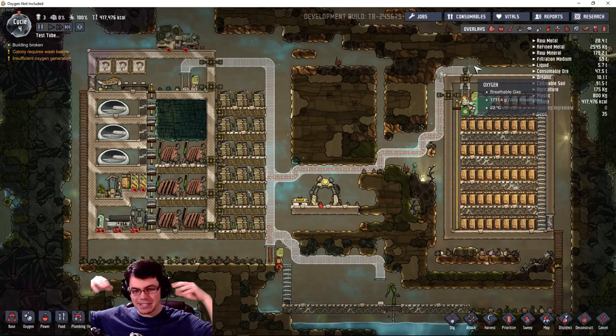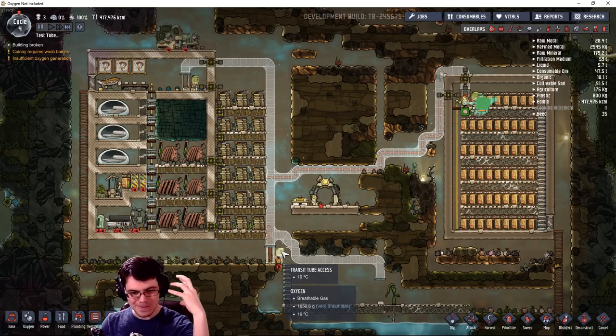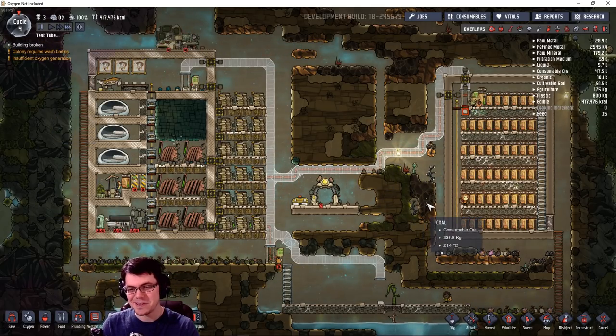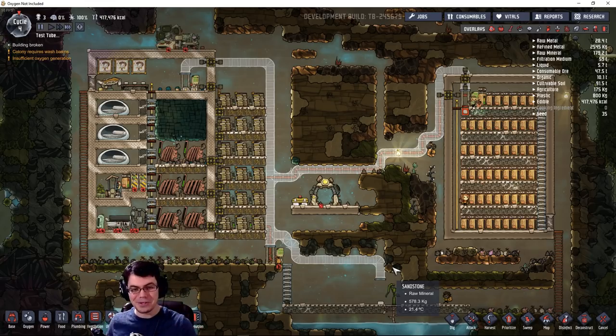So there you have it, guys — that is the look at the new Tubular Upgrade. I like it. I like being able to transport these guys around — it's absolutely awesome. Reminds me of Futurama and all that stuff, as you can tell. I think it's going to be a whole lot of fun and I really look forward to putting it into my base. Thank you guys for watching. Hopefully you found this video somewhat informative or helpful, maybe even a little enjoyable. If I've earned your subscription, thank you so much for that. Have a great day, guys — stay awesome. Peace. Brothgar out.